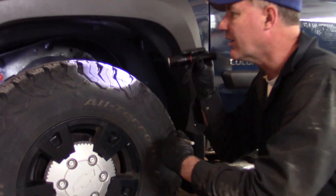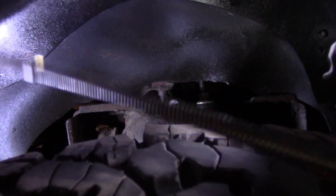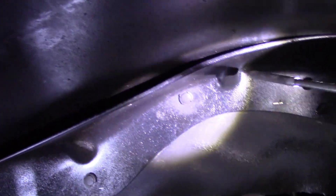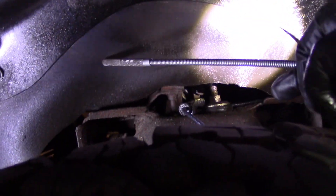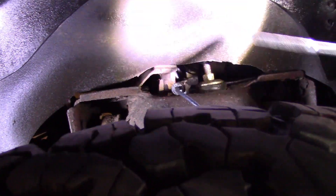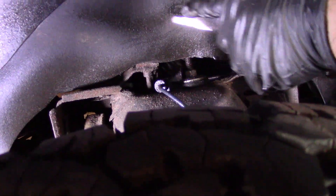Look in here in the wheel well. You can see that they sprayed it — they got it on the plastic. They made this plastic real pretty. I don't want it on the plastic. The plastic doesn't rust. This is a rubber splash guard as well — rubber, plastic. I don't need it there, and they got it there.